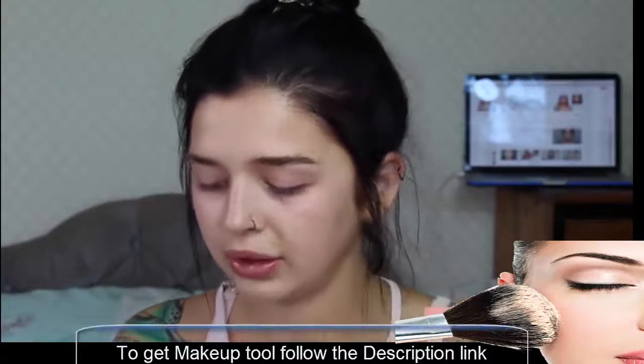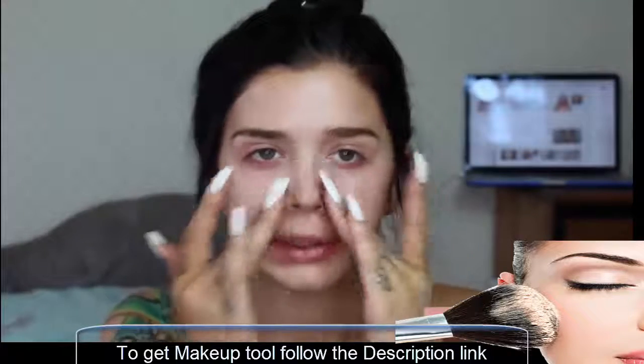I'm going to be using Baby Skin primer — this is one of my favourite primers. I'm just going to put it on my T-zone and blend it out from there.